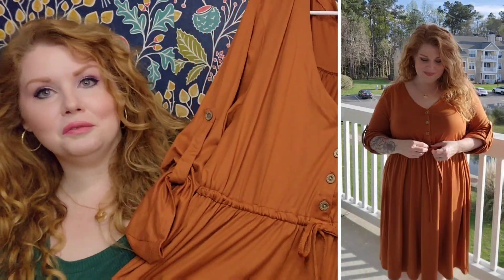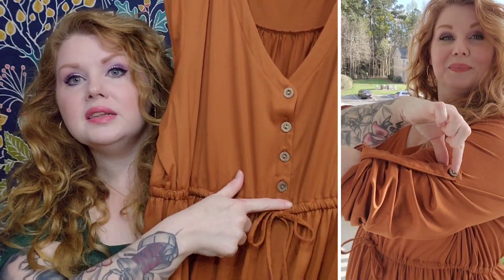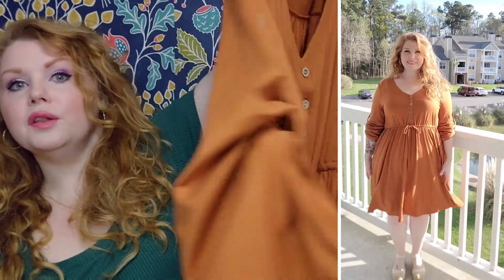This one is 95% polyester, 5% spandex. Something I've added lately is talking about washing and care instructions, because a lot of people ask. This one is machine wash, dark colors — so you can throw this one in the washer. It's so comfortable and really, really soft. It has that heathered feel to it. You do have functioning buttons right up at the bust, then the drawstring waist, and it goes all the way around the dress, so you can have it as loose or as tight as you need.